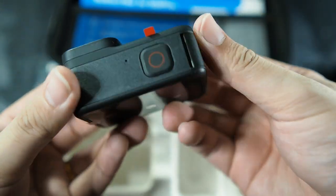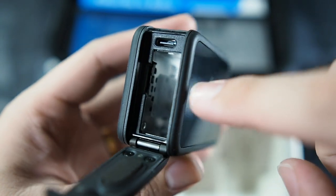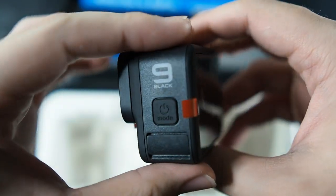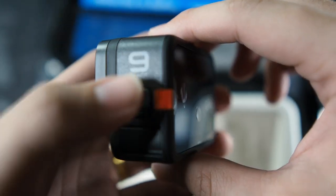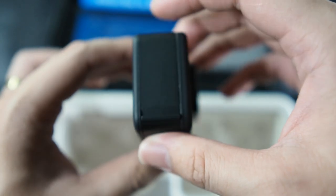Body-wise and material-wise, it's very similar to the Hero 8 — very nice overall. You can see the power button on the top, the door for the USB-C port as well as the battery, and the microSD slot is here as well. Make sure to keep this clean and make sure it's properly sealed. On the side there's a mode dial and a power-on button — you can see the Hero 9 Black branding. On the back you can see a much bigger screen; I'll be getting a screen protector for this camera, so I won't be removing the plastic yet.